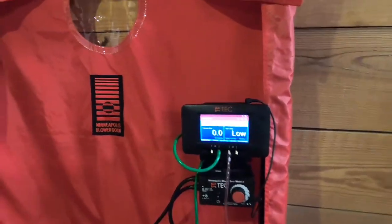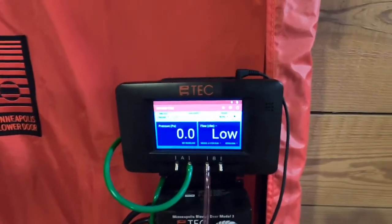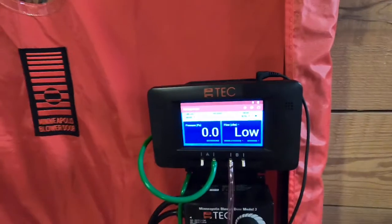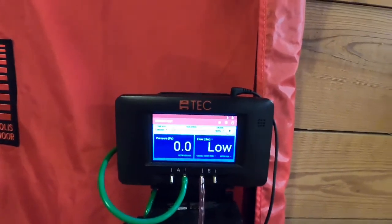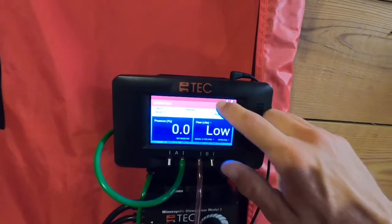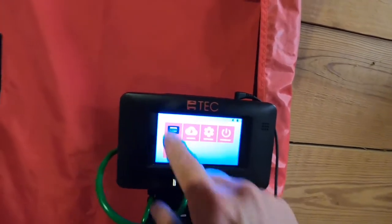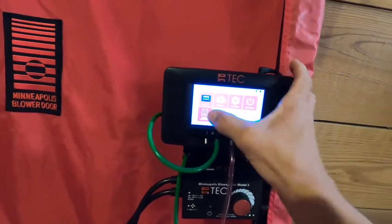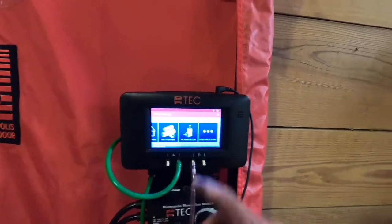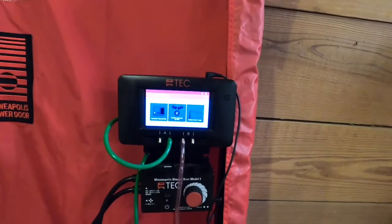We've been kind of hard on the Energy Conservatory for their kit, and maybe rightfully so. But I think they've put a ton of time into this manometer, and I think it really shows — maybe why they've been lacking on the rest of this stuff. This manometer feels maybe years ahead of the DM32. It's super intuitive to use. They've got tubing assistant on here — anything you want to do, you can just scroll through and find it. They've got all sorts of different tests on here. It's a really well thought out, really nice manometer to use.